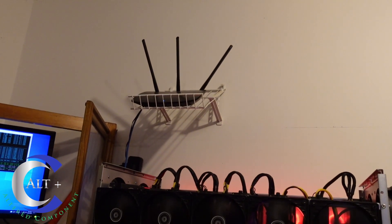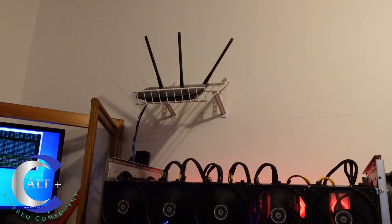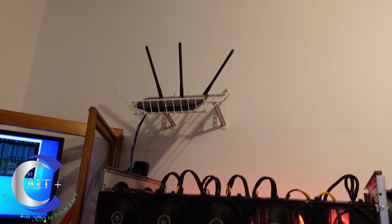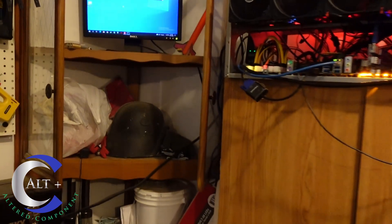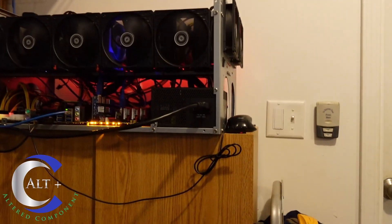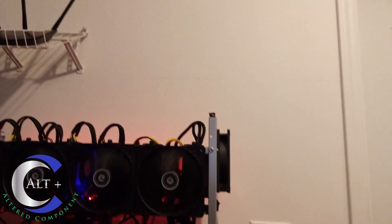Up top I have a really cheap TP-Link router configured as an access point — Wi-Fi signal comes in and then hard-lines down into the rig. I've got a cheap old Dell monitor hooked to it and a corner cabinet with some random junk, because this is a garage. There's the garage door opener. So what are we doing today? We're going to add another shelf.